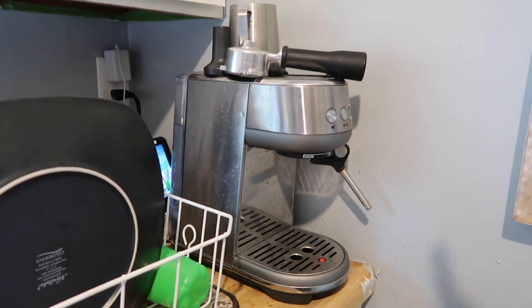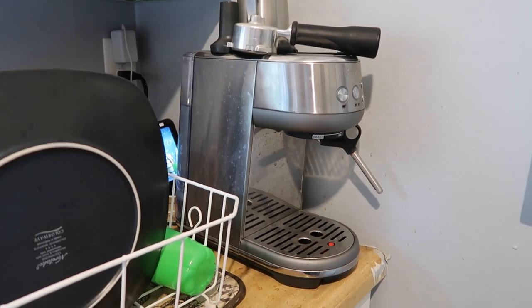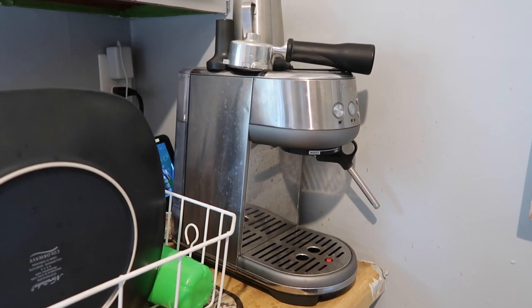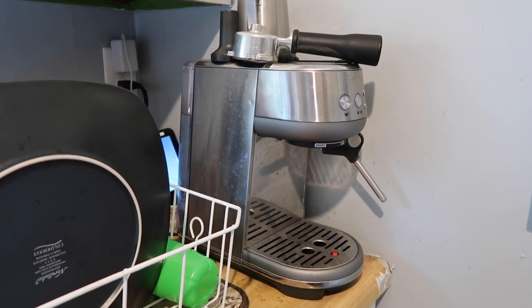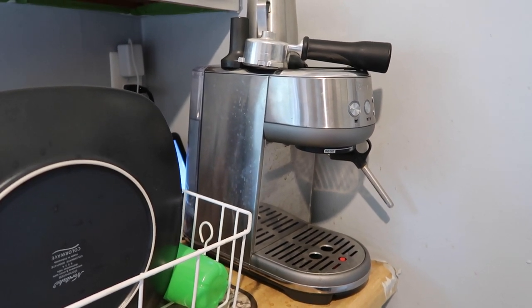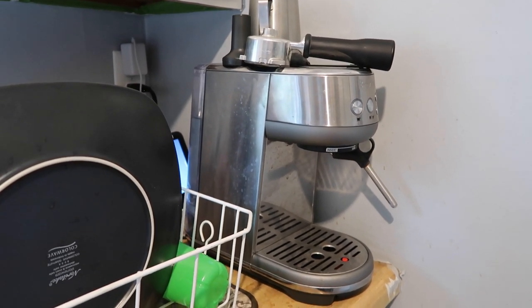Let's go over a few coffee basics real quick before I make the coffee so you kind of know where I'm coming from. Don't mind my dishes over here in the corner — I just did all those and they're not dry yet. Reality around here! I use a Breville Bambino espresso machine. I can link it below if you want to find information about it. It's an espresso machine, and I love it.